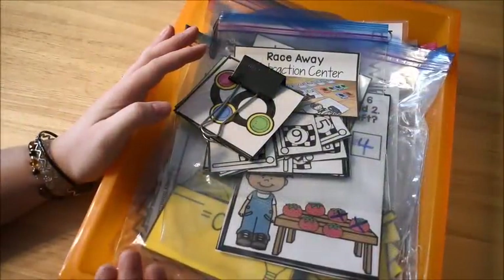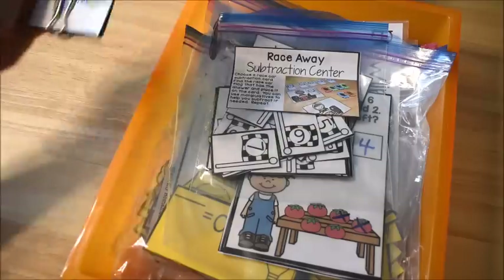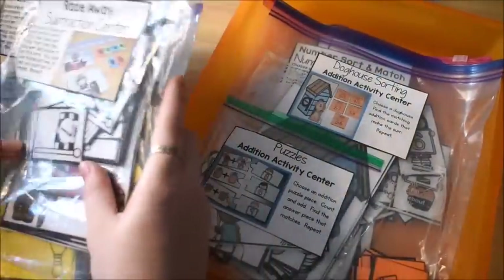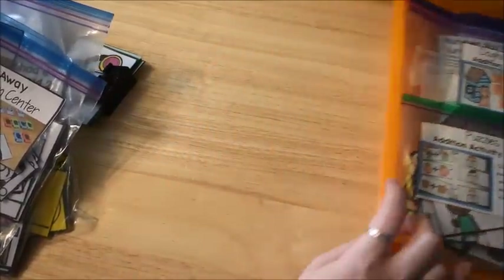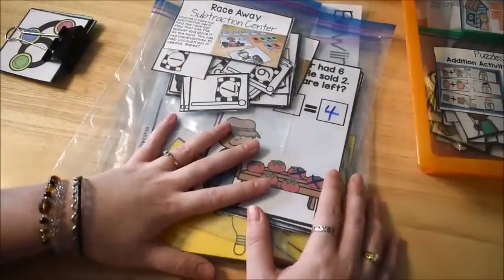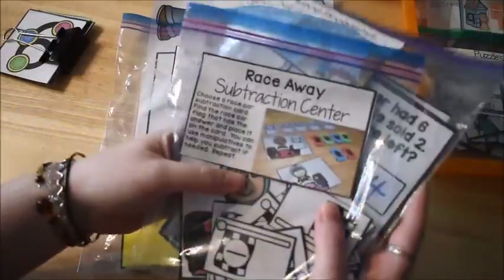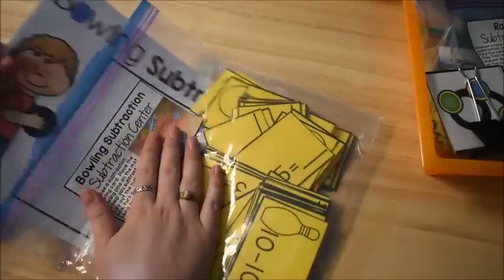For math this week, we decided to move on from addition into subtraction, because he is pretty quick with addition. I did keep two of the activity centers he did not finish last week from addition, but let me show you the new ones I pulled out. From my early learner's math curriculum, there is a unit on subtraction, and I took out the Raceway Subtraction Center, Word Problem Subtraction Center, and Bowling Subtraction Center.